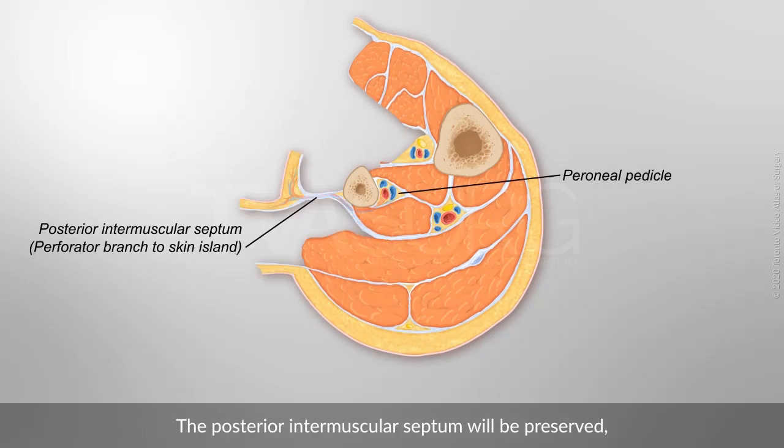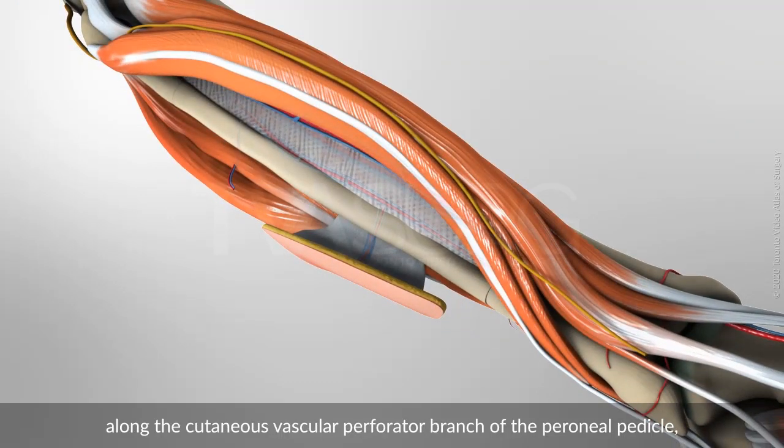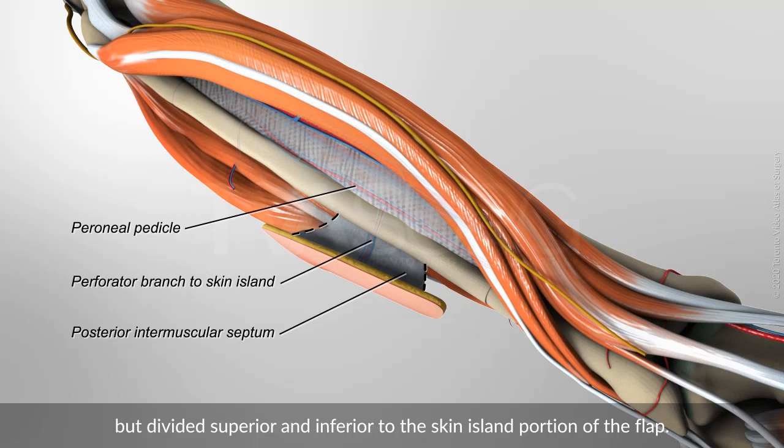The posterior intermuscular septum will be preserved along the cutaneous vascular perforator branch of the peroneal pedicle, but divided superior and inferior to the skin island portion of the flap.